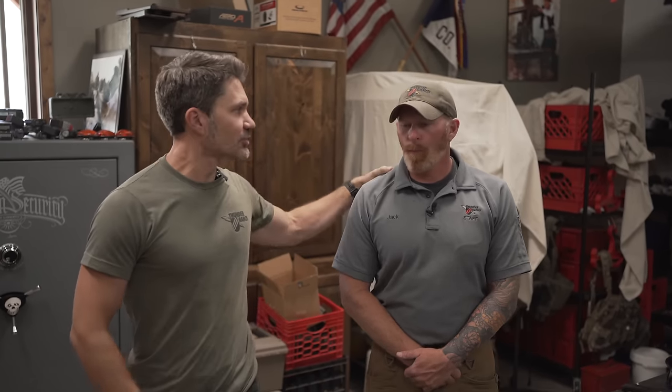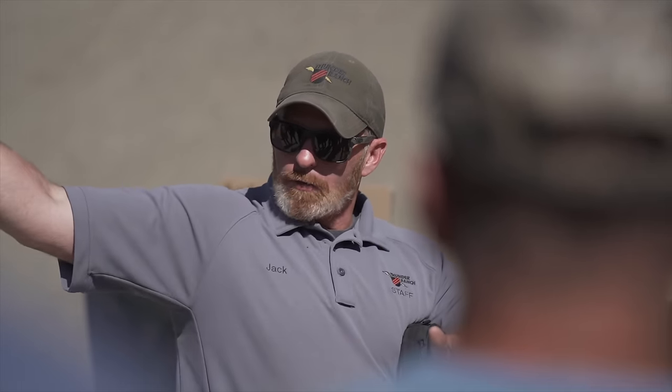Hey everyone, James Reeves, TFB TV, here in Uncle Clint's Garage at Thunder Ranch with lead instructor and operations manager at Thunder Ranch, Jack Daniel, a great friend of mine. You guys have seen him on the channel before. This guy knows everything there is to know, possibly, about training. This guy has been doing it for a long time on a frequent and regular basis, so he's seen it all.